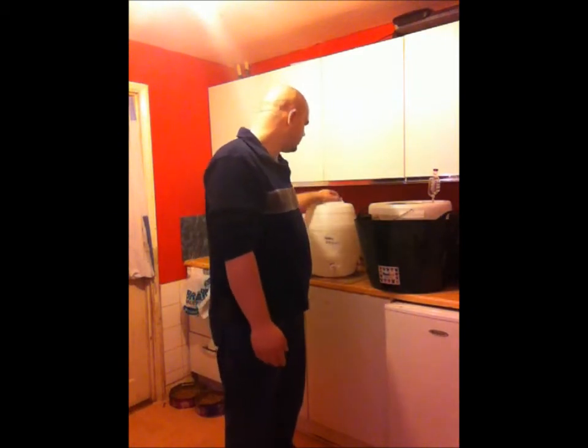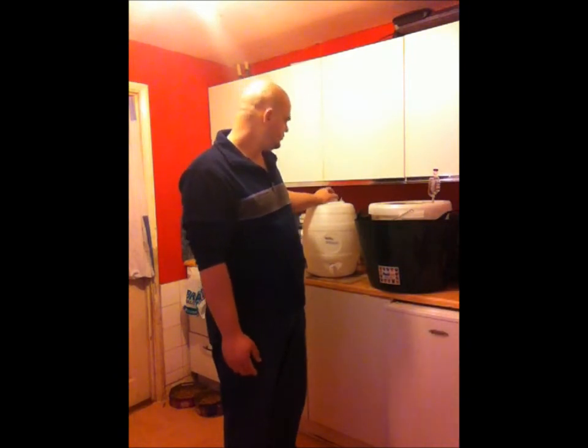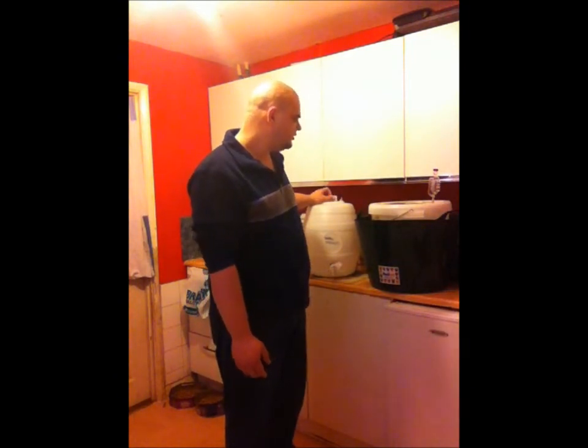So the next thing I'm going to do is just check the final gravity, and then we'll get to sterilising the keg or pressure barrel, and we'll see what happens.